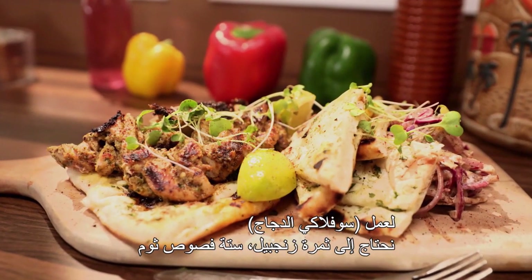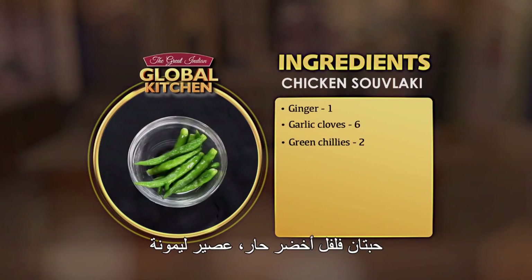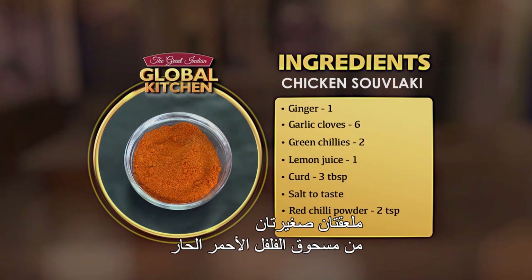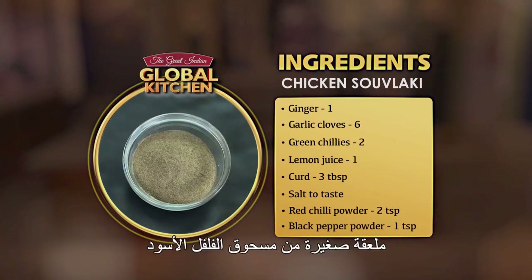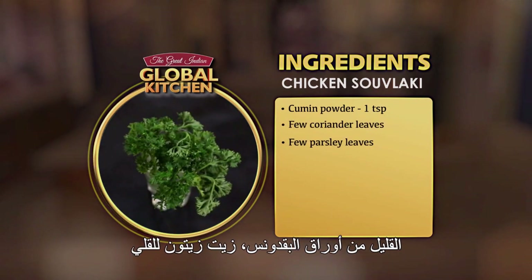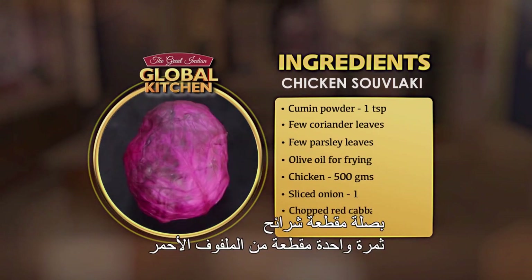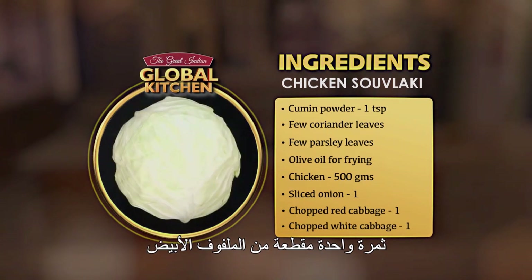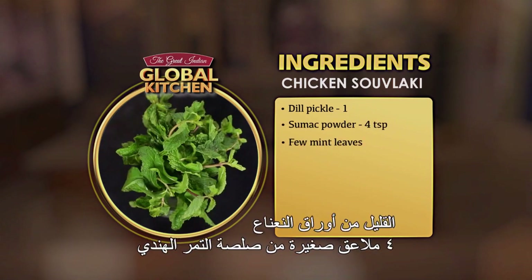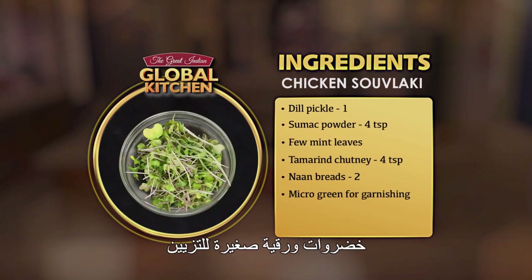Chicken suvlaki banane ke liye hamay chahiye: onion, one chopped red cabbage, one chopped white cabbage, one dill pickle, sumac powder four teaspoons, few mint leaves, tamarind chutney four teaspoons, two naan breads, microgreen for garnishing.